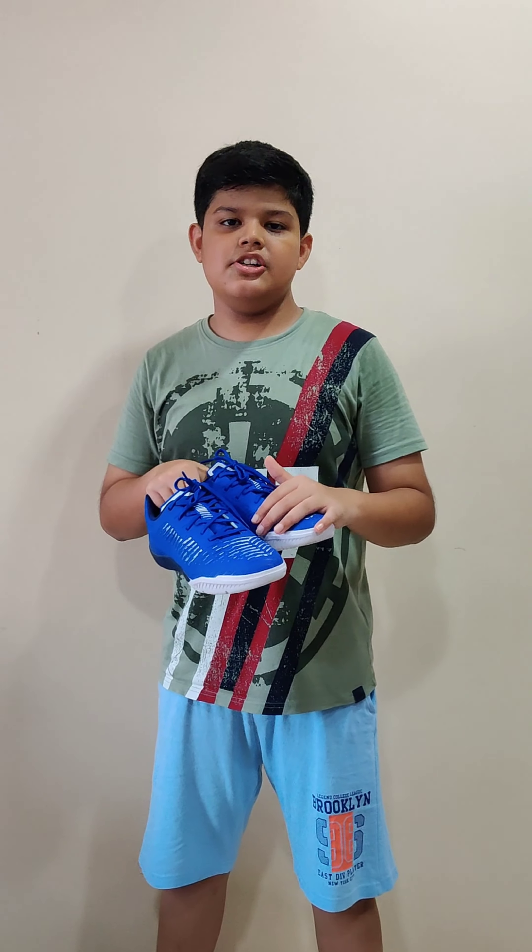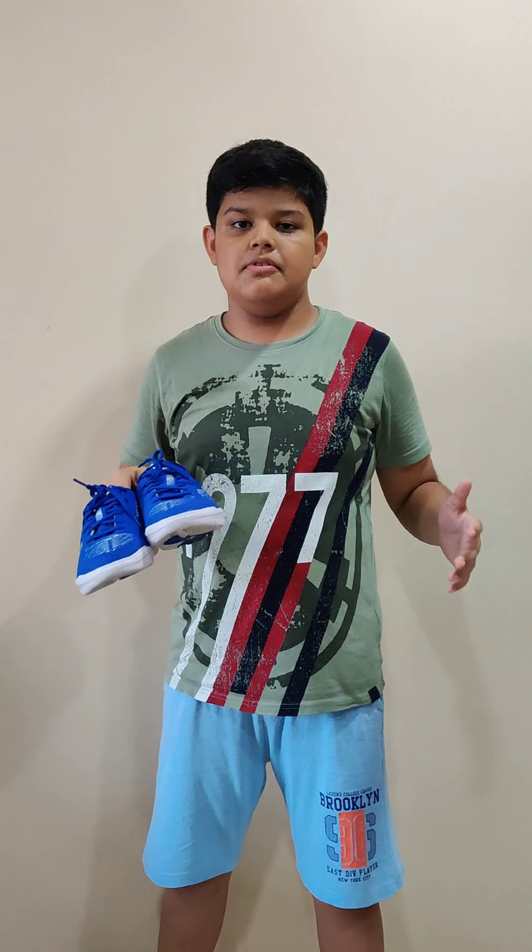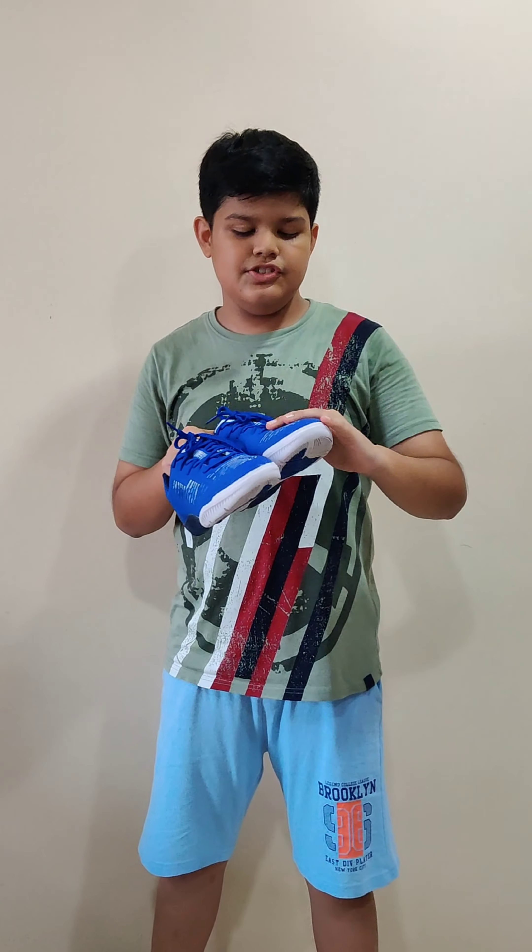Hey guys, here are my new football shoes and today we are going to review them. This is Kip Stuff Girqa Pioneer Drift style shoes.